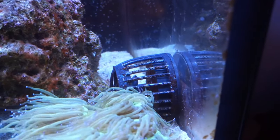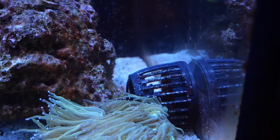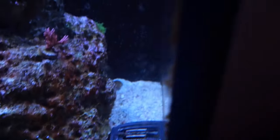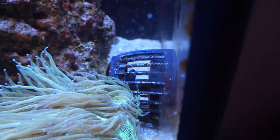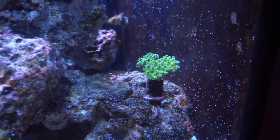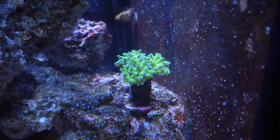You guys may be wondering why my MP40 is sitting on the sand. It essentially slid off the glass, and I'm not sure why. The side glass on my tank is about a half inch thickness — it should be perfect — but yeah, it just slid off. If you guys have any ideas, please let me know in the comments.